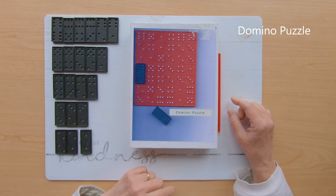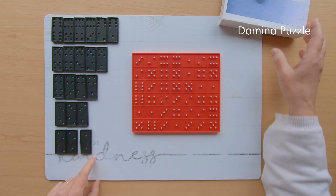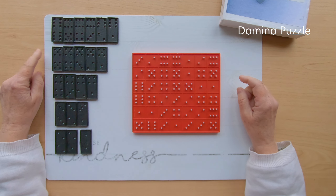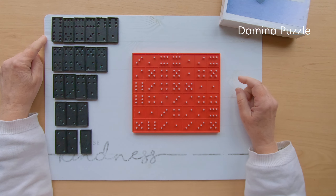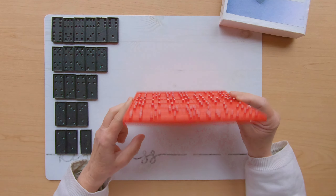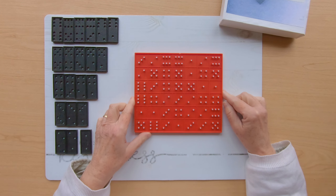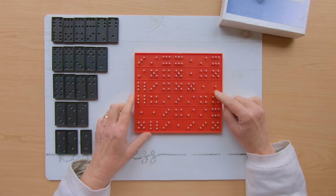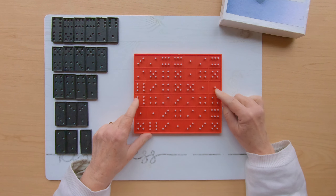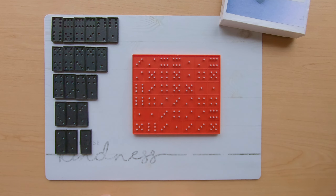Domino puzzle — it's a packing puzzle with dominoes. We have 21 dominoes, numbers go from one to six, no zero. We have a tray with side one and side two — two puzzles. The only goal is simple: we need to fill up the tray with the dominoes, starting with side one.